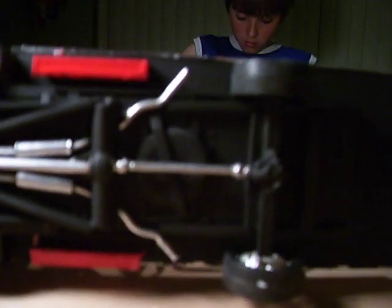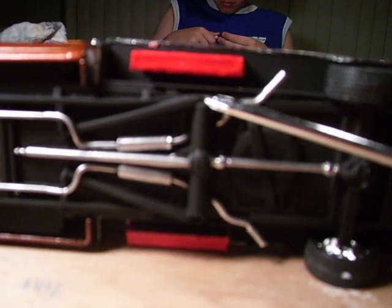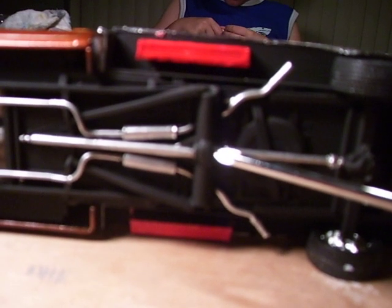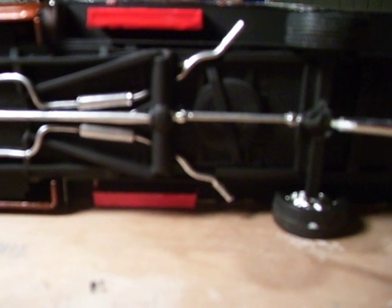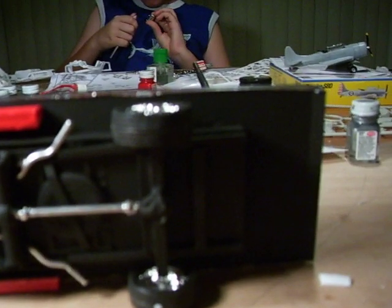I'm just going to flip this over so you can see what I did underneath. This is the old location where the axle was. What I did was drill a hole in the back end and put another drive shaft into that — it's almost like a universal. It comes back into a shortened drive shaft into the Chevelle rear end that I mounted on the square stock styrene, and I ran my axle through the styrene. That's how I did the bottom end.